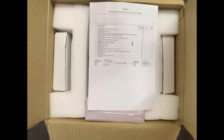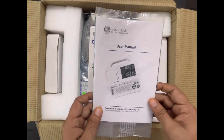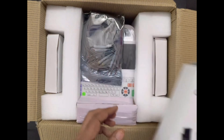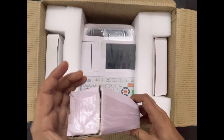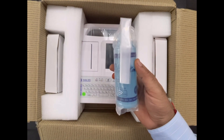Now after opening the box, we will get 1 pack list, 1 ECG user manual, 1 clamp electrode set of 4 numbers, 1 15-pin ECG cable, and 1 ECG gel bottle of 250 ml.